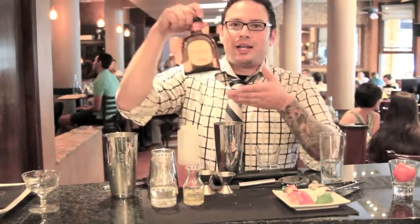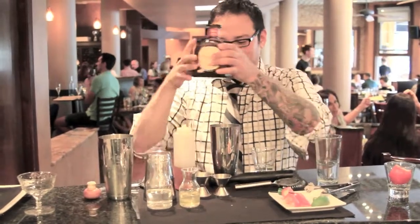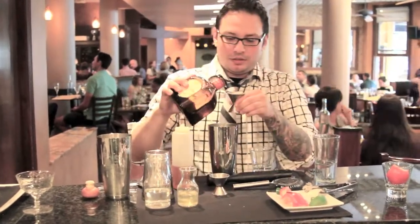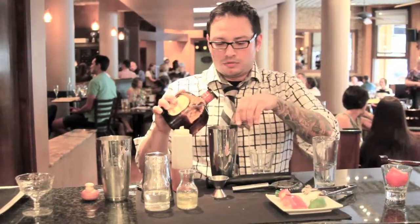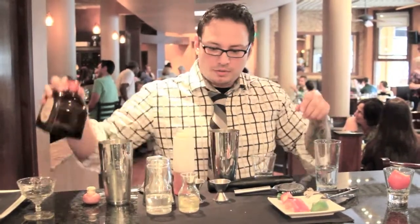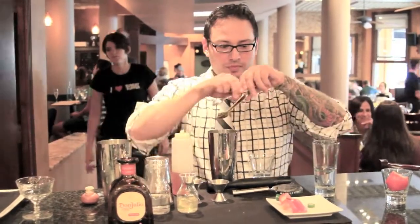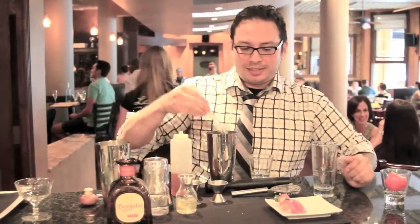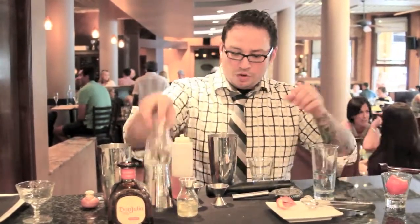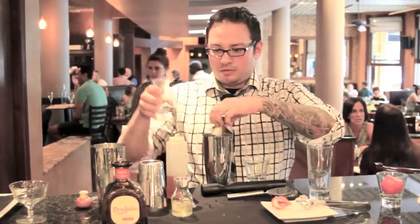We start with 1½ ounces of Don Julio Reposado, the best tequila in the world. One lime wedge, one serrano pepper slice and one bell pepper slice, one ounce of soda water, and a ½ ounce of honey.